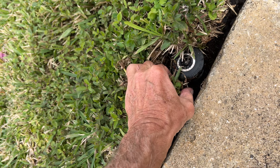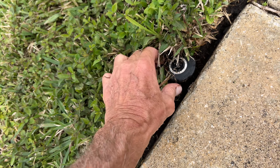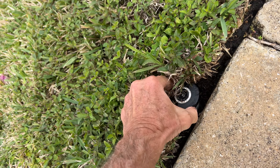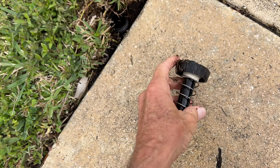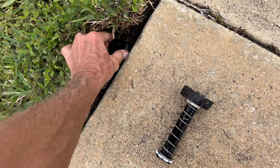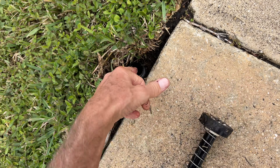It basically just got unscrewed, and all I have to do is screw it back in. What happens is stuff grows into it and screws it up. I'll show you — there's the mechanism itself, and all you've got to do is get it screwed back on. You might want to get some of the junk out of there because that'll keep it from squirting and block it.